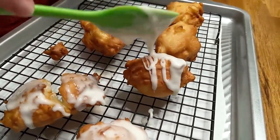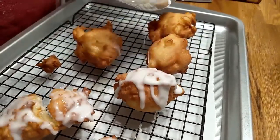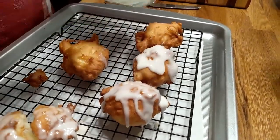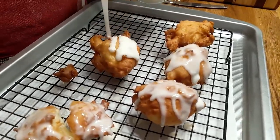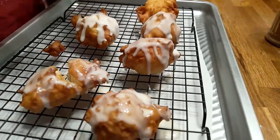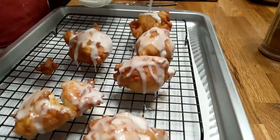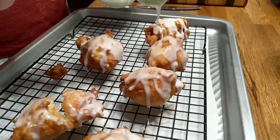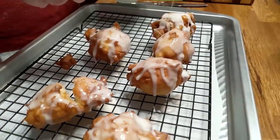It smells pretty good, doesn't it? Wish y'all could smell it. I'm going by their recipe, but I think if I ever make them again, I'm going to drop a little butter in the oil to give them a little buttery flavor.